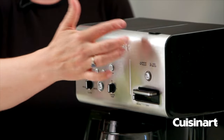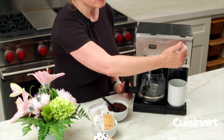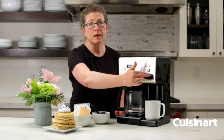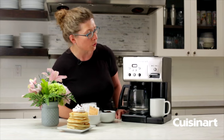They work completely independent of each other so that you can be brewing a pot of coffee here and simultaneously dispensing your water on this side for hot cocoa or tea or even instant soup or a packet of oatmeal in the morning. So it's really convenient and easy to use.